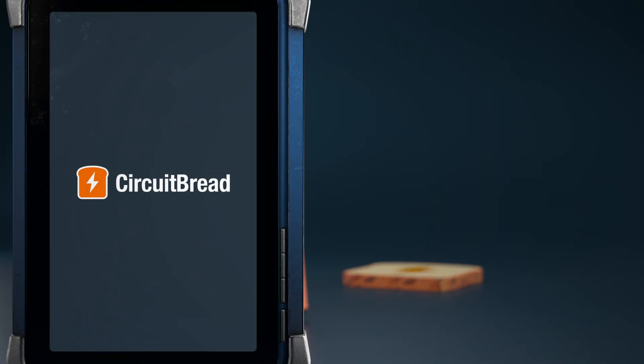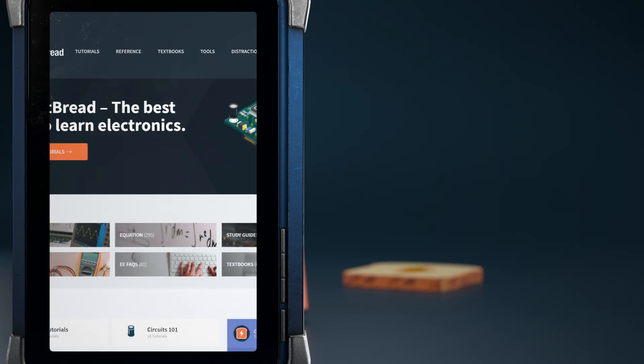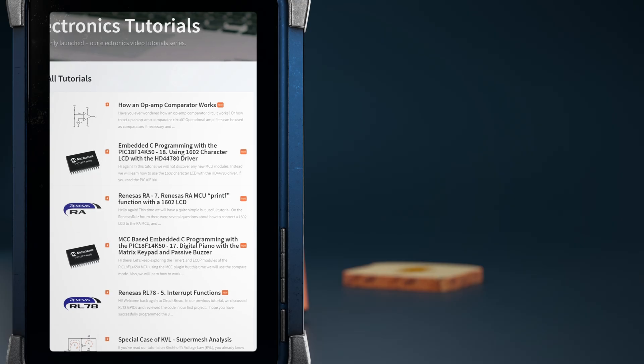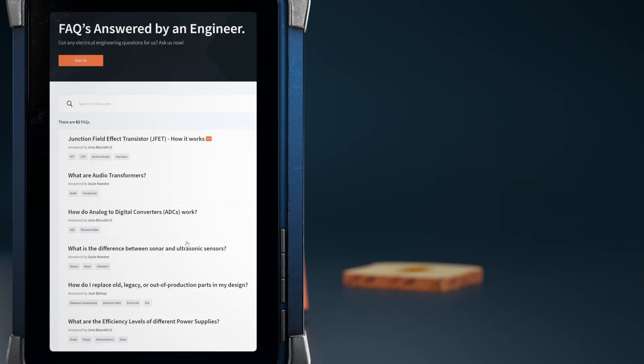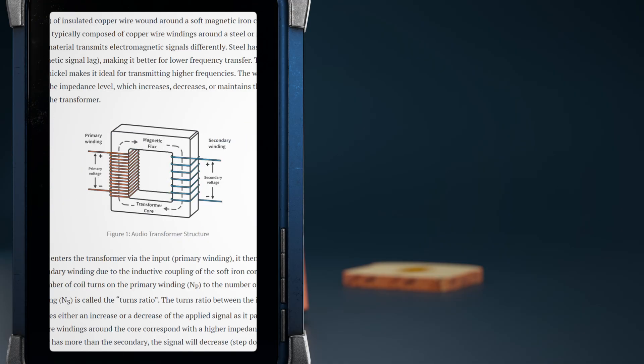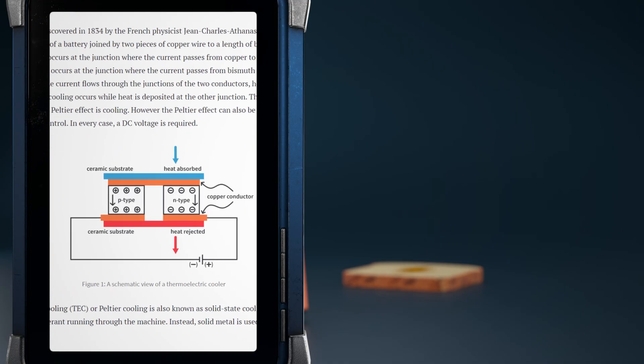Hey, I hope this tutorial was helpful. Did you know that circuitbread.com also has more useful engineering content? In addition to tutorials, textbooks, and tools, we have dozens of EE FAQs that explain quick standalone concepts helpful for electrical engineers. Go check them out.